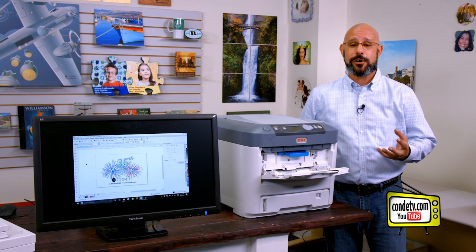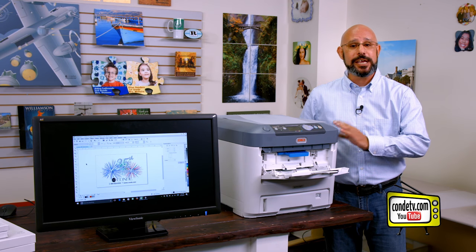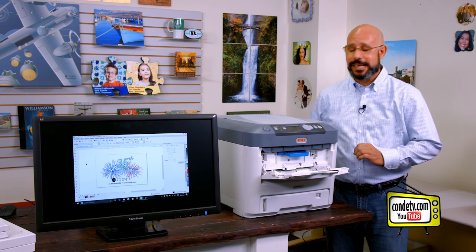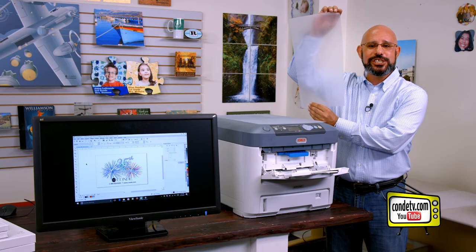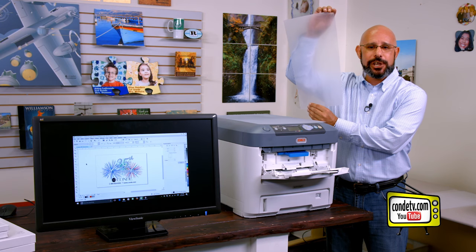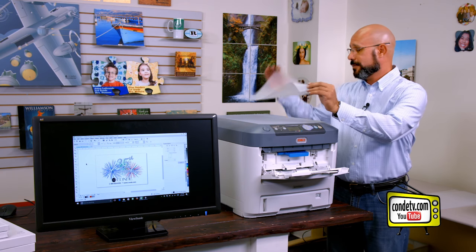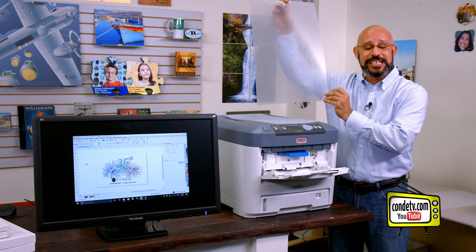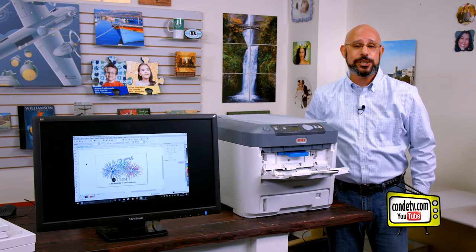What you may not realize regarding this product is that Forever has created two oversized sheets to maximize the print capability of both the C711WT and the Oki C920WT. This sheet here is eight and a half inches by 17 inches long to maximize the output capacity of an Oki C711WT, and this sheet here is 12 and a half inches by 19 inches to maximize the capability of the Oki C920WT.